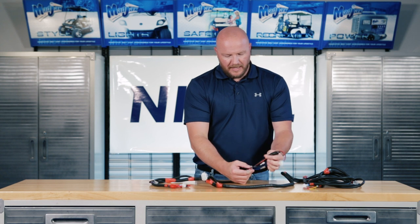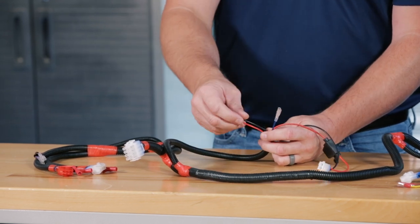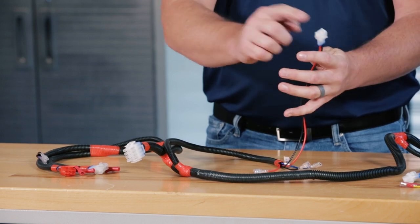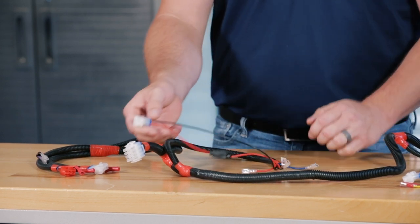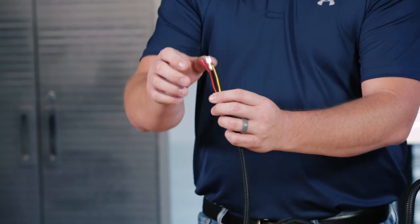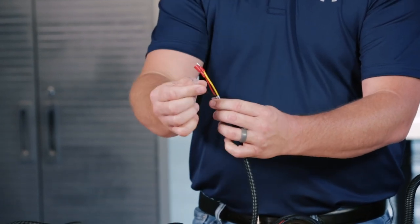Next you'll notice a red, black, and blue wire. The blue wire will go to the purple wire on the relay harness. The black and red are not used. Then you'll see a fuse with a two pin connector — this goes to your USB port harness and USB. Towards the center of the harness, you'll notice a red, black, and yellow wire. The red and yellow wires go to your brake switch. The black is not used.